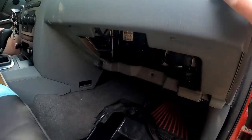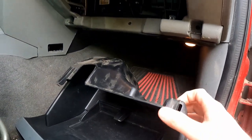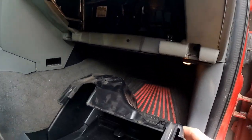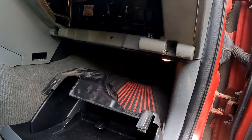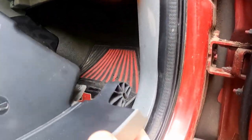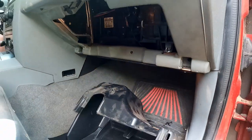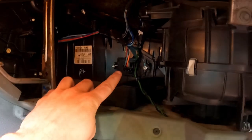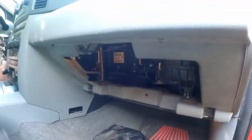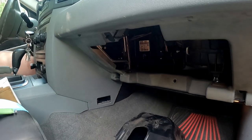In order to get this job done you have to remove the glove box. To do so, open it up and push these little tabs in and it'll slip right out. The bottom part clips in right there, so you just tap that off. What we're looking for is right here — this is the resistor. This is what the new one looks like.